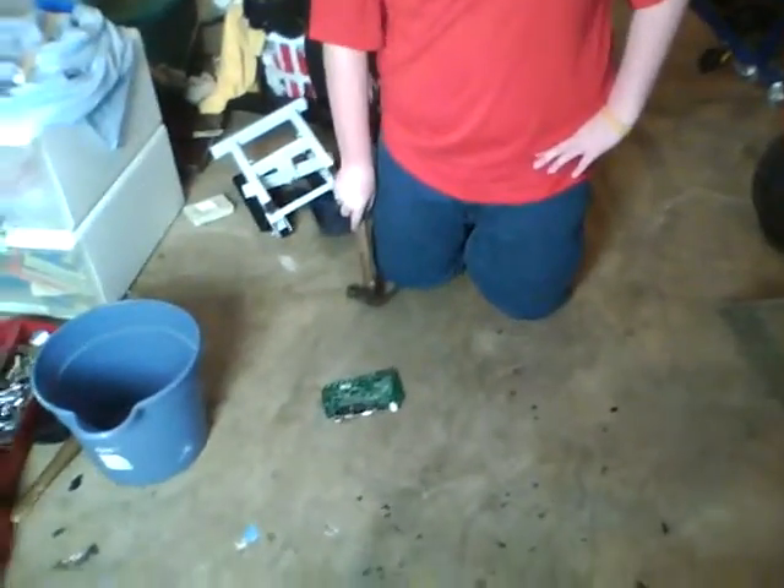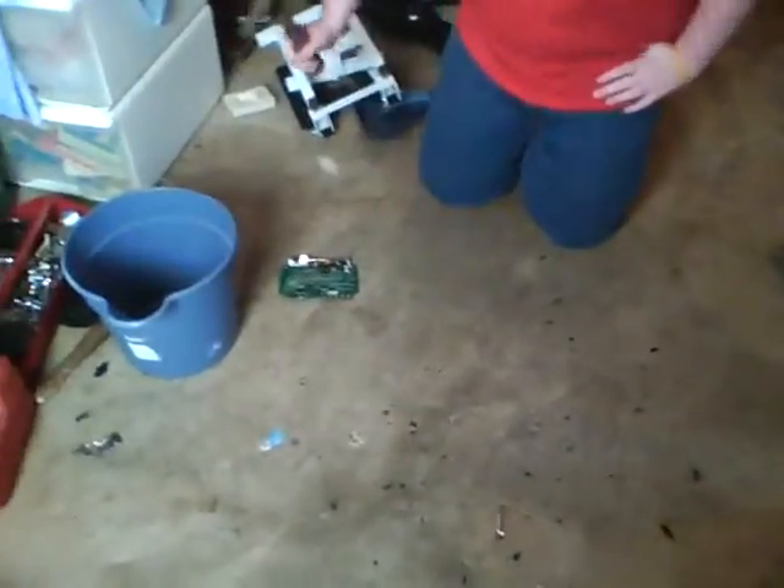I wonder what would happen if we actually still plug it in. You think it's too hard? The power cable is still upstairs. No. Well, it's a possibility. We'll just see what it does. Might blow up or... might do nothing.